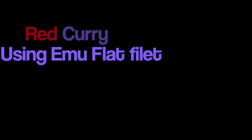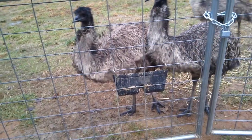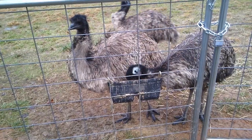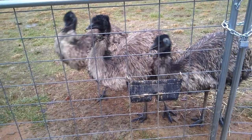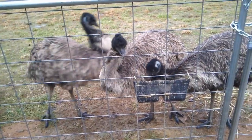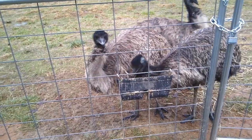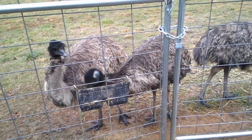Welcome back everybody to another cooking tutorial. We're going to cook some emu today — here's Larry, Curley, and Moe having their dinner. Mom and I went to the Indian grocery store and we picked up some interesting things. Sometimes you get a little tired of eating the same things, so we're going to mix it up a bit today.